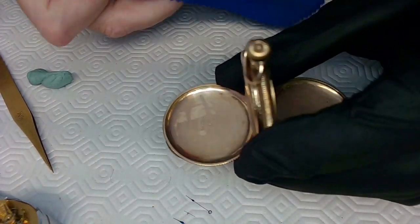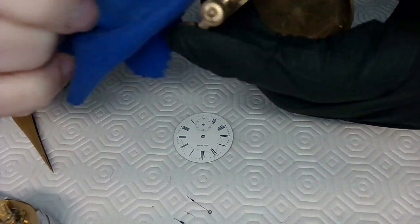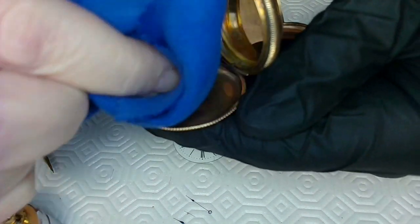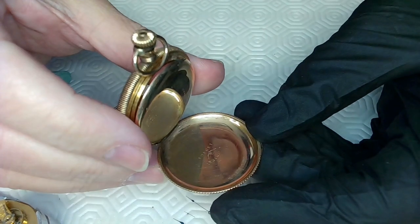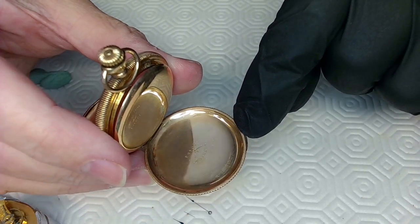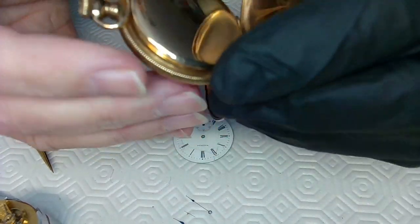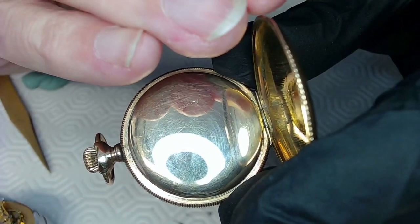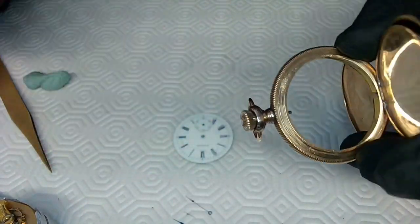Then grab a nice watchmaker's cloth and finish it up, doing this without putting any stress on the hinges. I'm looking at the case and can see the marks the watchmakers left when they worked on it — looks like it's only been serviced twice in its life. This watch is quite old. There's another mark right there on the dust cover lid. Pretty impressive — it hasn't really been worked on that much.